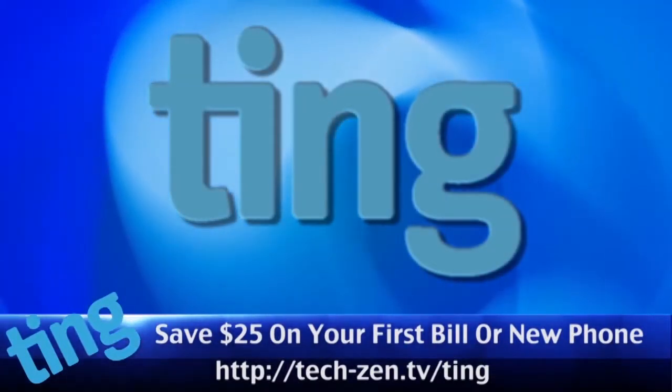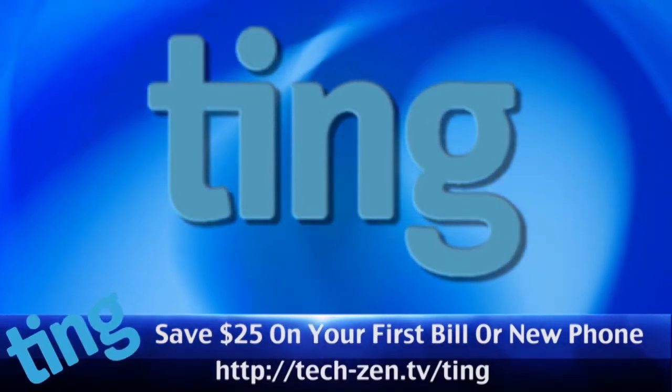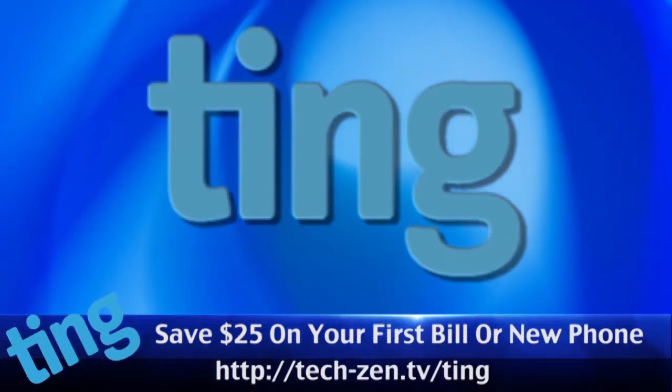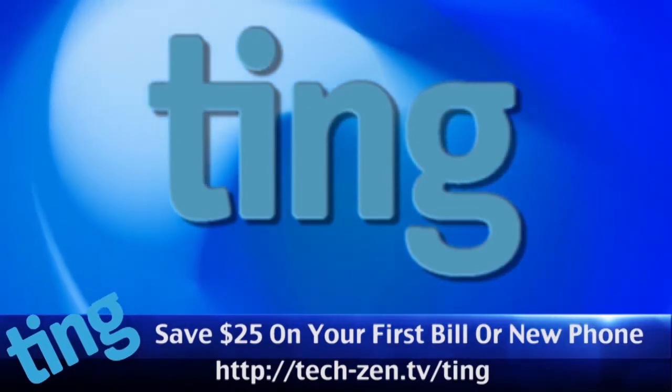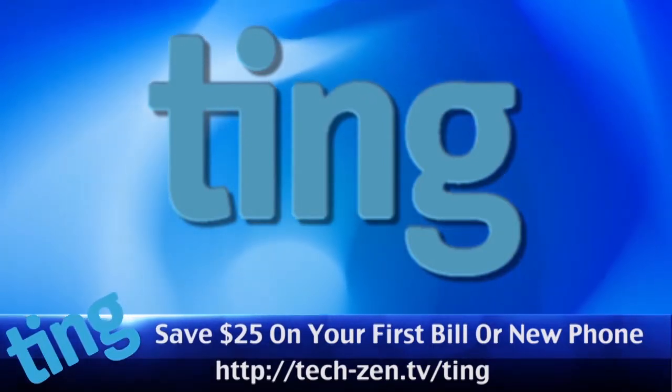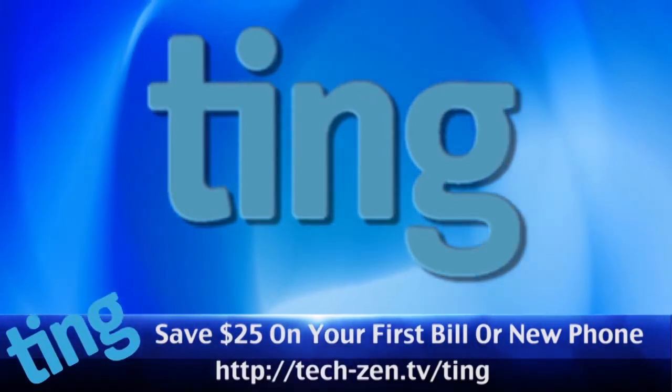Ting! The new way everyone is getting their cell service. No overage penalties, great rates, keep what you do not use, no contracts, and someone will actually pick up the phone when you need support. Use our link and get $25 off your first month of service or your new phone. Just go to tech-zen.tv/TING to save $25.